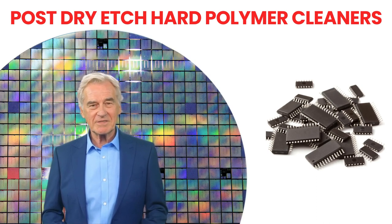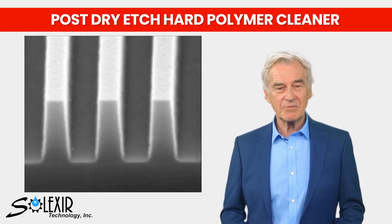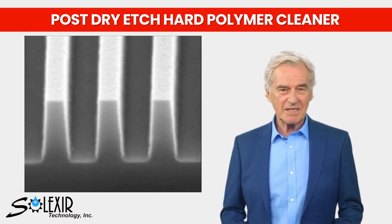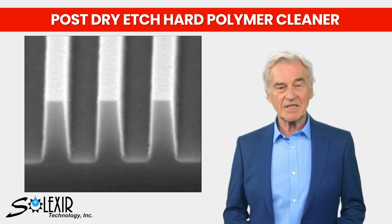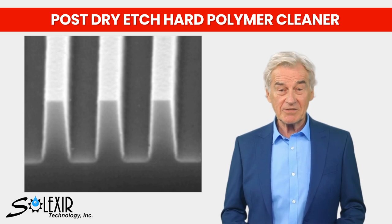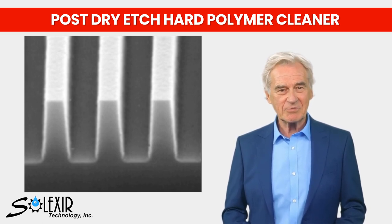The conventional wet etching method is unsuitable for achieving these objectives due to its isotropic etch characteristics, which can lead to short circuits among different layers of electronic devices. Consequently, semiconductor fabs must adopt an anisotropic process by utilizing reactive plasma, commonly referred to as reactive ions, for the dry etch process.